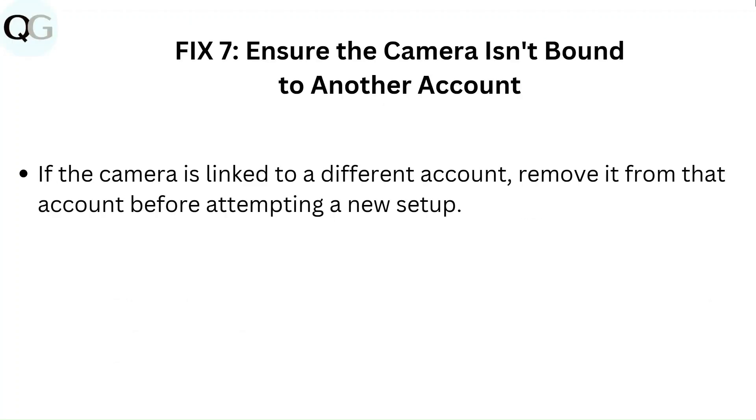Fix 7: Ensure the camera is not bound to another account. If the camera is linked to a different account, remove it from that account before attempting a new setup.